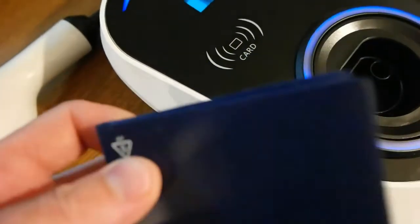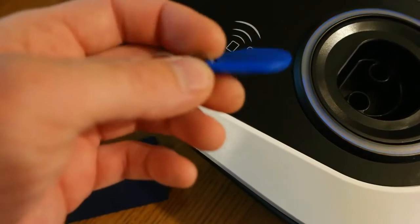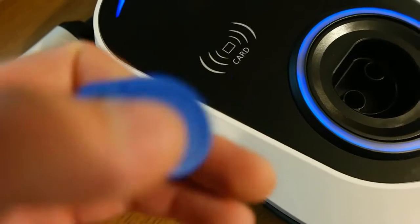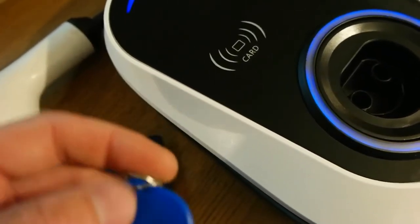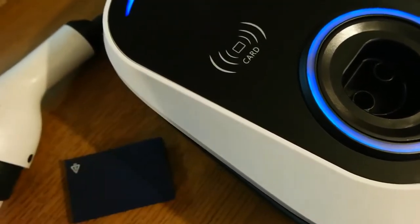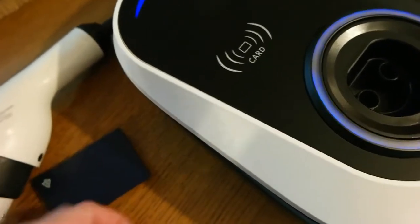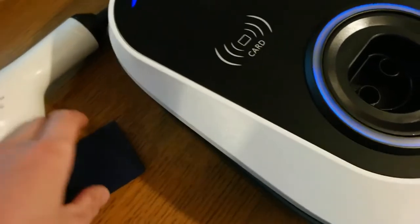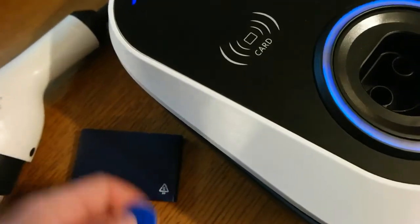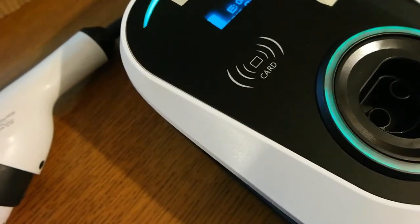When you touch the master tag you have five seconds to add a new card. Don't keep the master tag on the reader too long because it will program itself as a user card. As soon as you hear three beeps you can remove the master tag — you have about two seconds after the beep to remove it, then three seconds to program the new card.